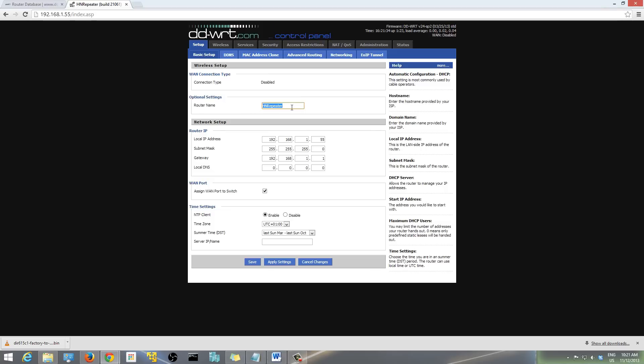Then give your router a name — I used 'HN Repeater', but you can call it anything you want. Under Network Setup and Router IP, enter the IP you want for this router. By default it's going to be 1.1, but you want to change it because 1.1 is the IP of your main router. If both use the same IP there will be a conflict and your Wi-Fi won't work properly.